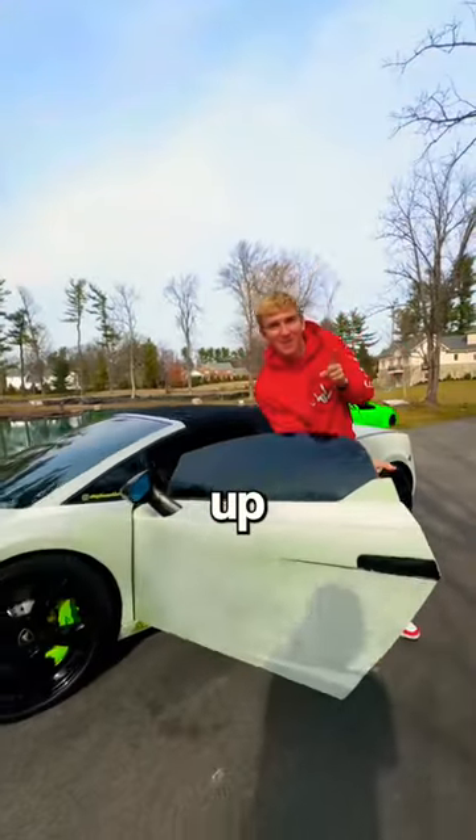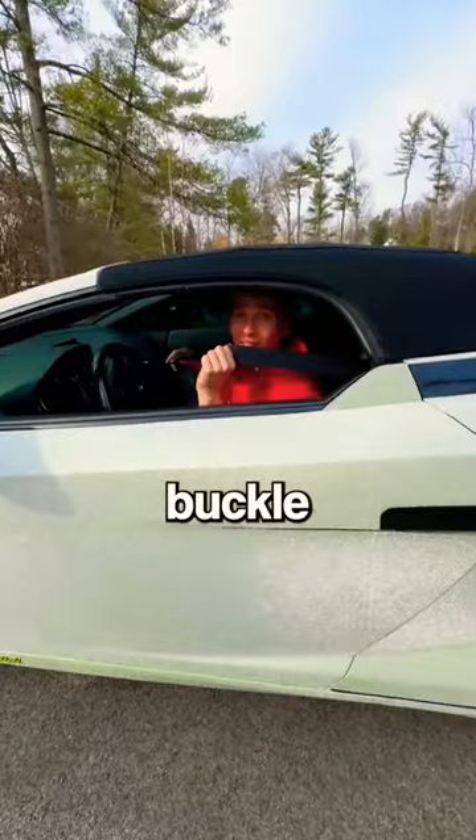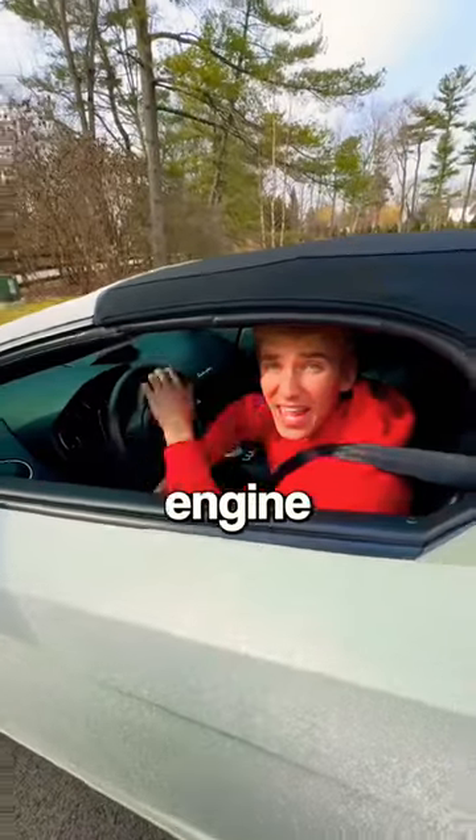First things first, let's start this thing up. Next, let's buckle up. Now we gotta race it down the road to get the engine super warm.